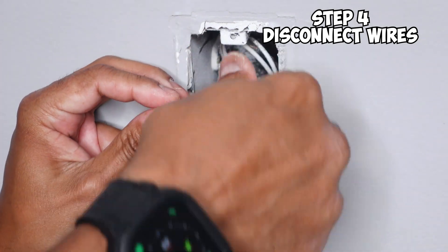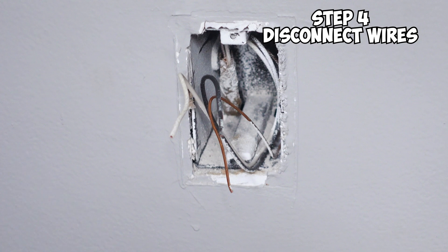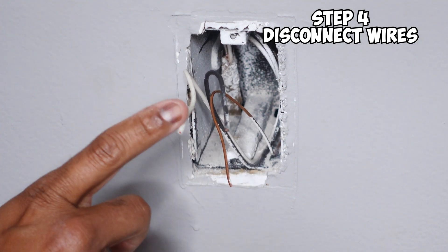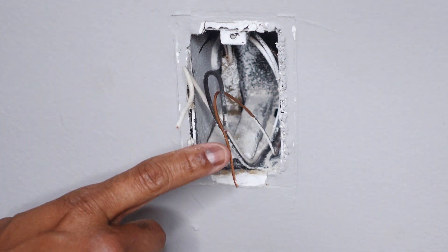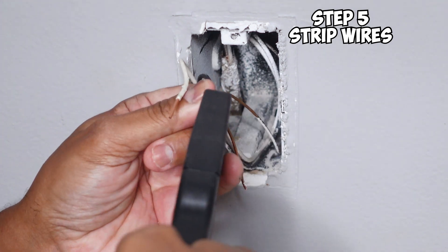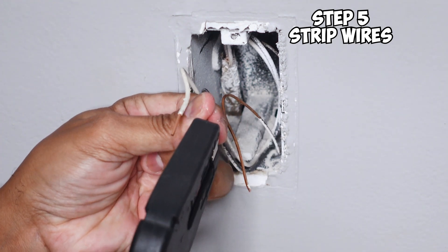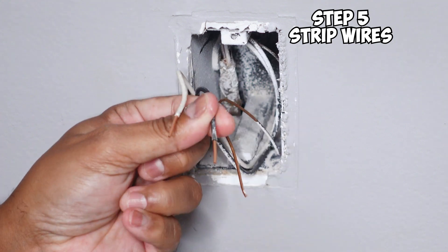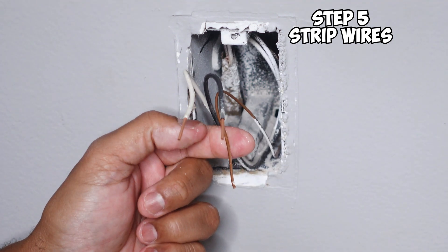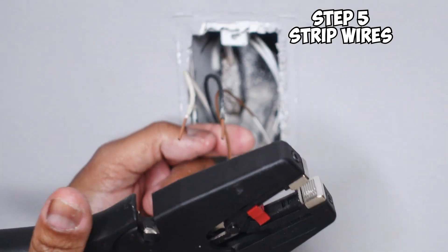Now that you have your wires, the next thing you want to do is strip them. For the Leviton Decora Edge series, you want to strip about 9/16 of an inch off and leave 9/16 exposed. I like using this wire stripper because it makes it fast and easy and I get an accurate strip every time. I'll leave a link in the description — it's a pretty cheap tool but it works well.